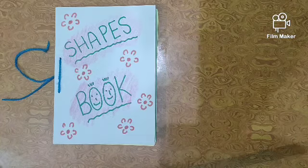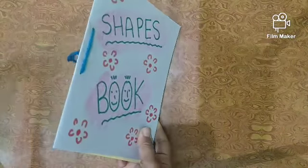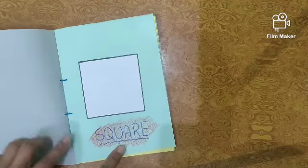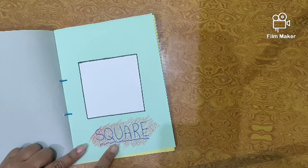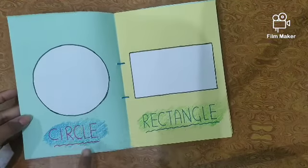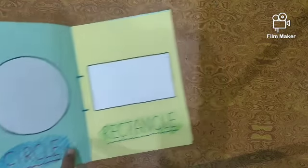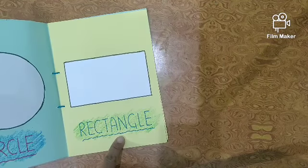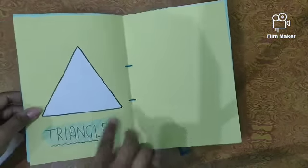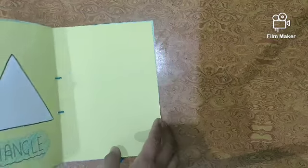Which shape is this? Square. Which shape? Circle. Very good. Now next is rectangle — repeat: rectangle. Turn it — which shape, children? Triangle. Triangle. So we have to do one by one.